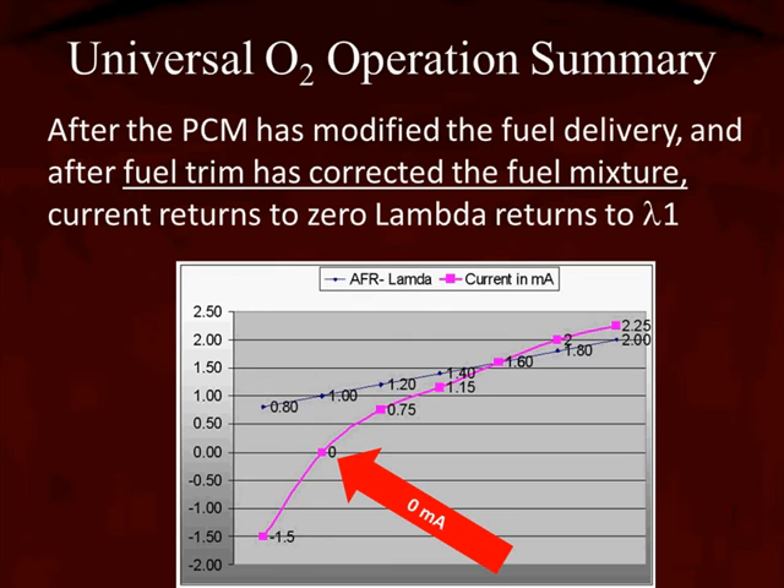To summarize: after the PCM has modified the fuel delivery — added or subtracted fuel — the air-fuel trim has corrected the fuel mixture. Don't forget to look at long-term fuel trim in the training video. The current is going to return to 0 when the lambda returns to 1.